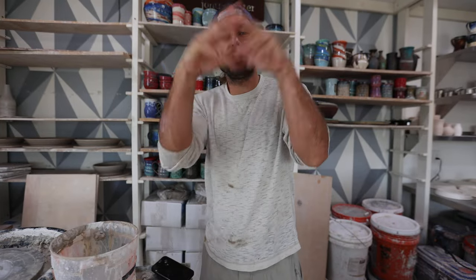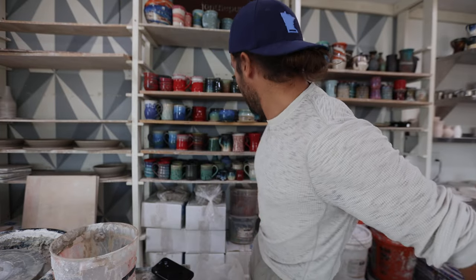What is up guys? Welcome to the studio. I'm John the Potter. Great to have you here. Today we're talking about oil bottles.